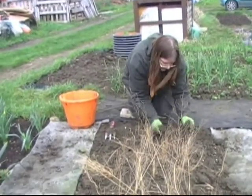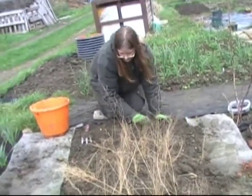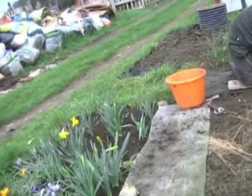There we go. That's a good job, mum. Doesn't take long. Hopefully they'll start growing this year and get nice and established. Next year we'll have purple asparagus and green asparagus. Why are you filming yourself? Because I wanted to be in it.